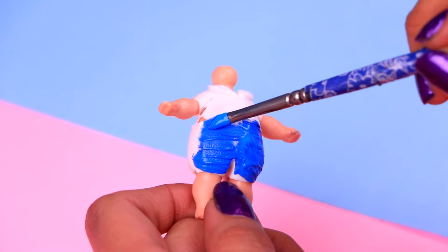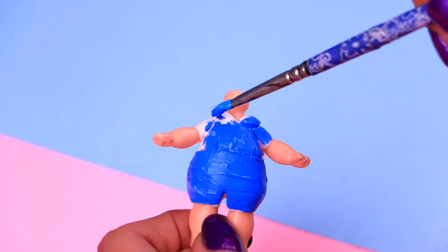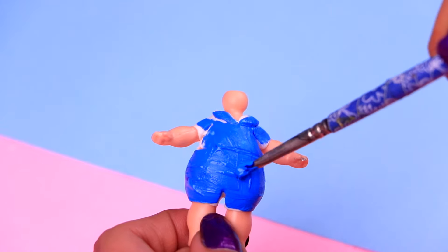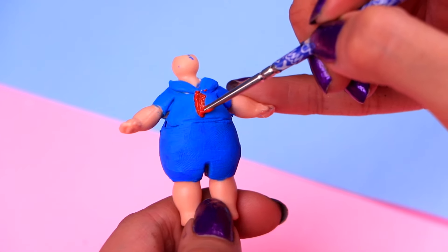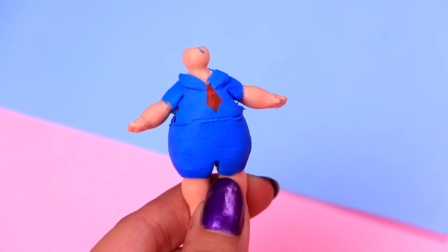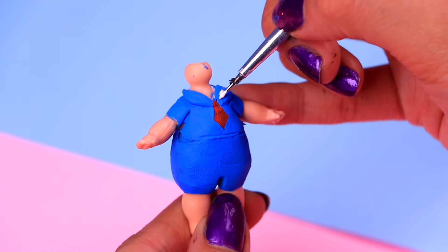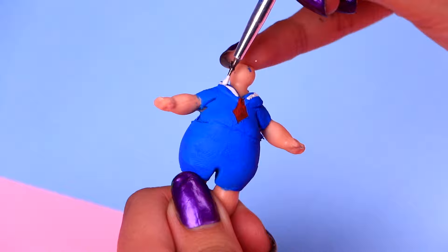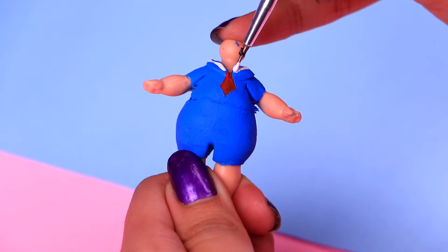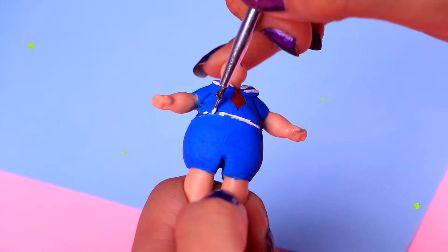Time to give his outfit some color. This awesome shade of azure blue will make him look just like in the show. And don't forget about the shirt — paint it with some blue as well. Make sure you don't leave a single blank spot. With the tip of our modeling tool, we're gonna paint that cute red tie that all the employees of Scoops Ahoy wear. Then with a tiny bit of white, we're gonna paint the strips that go around the collar of the shirt. And with some more arctic white, we're gonna paint a thin trim around his waist.